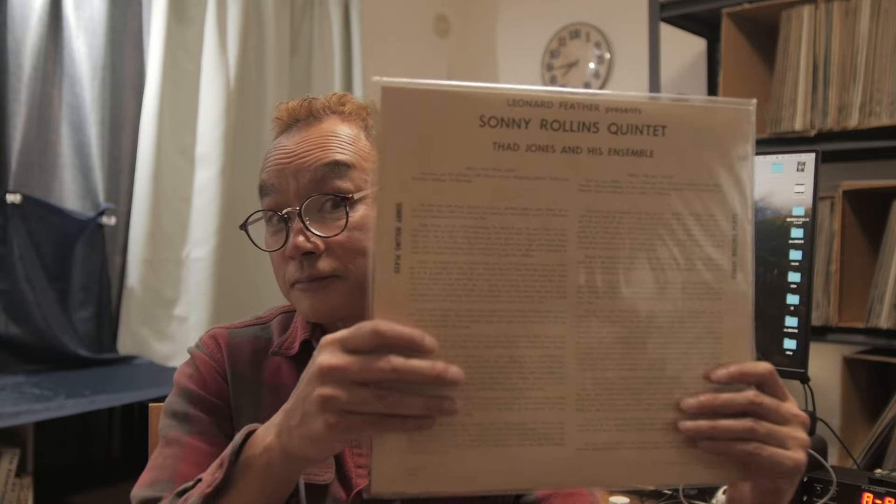So the sessions are two completely different sessions compiled together. The producer here, as you can see at the back of the sleeve, is the legendary jazz critic Leonard Feather. He's the one producing this album, Sonny Rollins Plays. The Side 1 session was recorded in 1957.